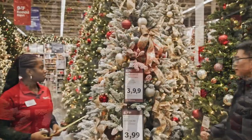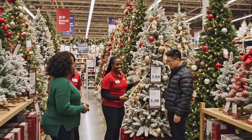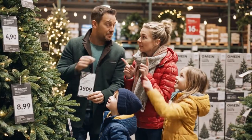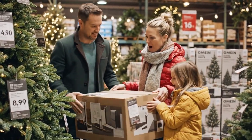This one is pre-lit with the SureBrite technology, so if one bulb goes out, the rest stay lit. That's wonderful. The quality on this one is excellent, but the price point is a bit high. I agree, and I'm worried about the height in the living room. Let's look at the boxed options.